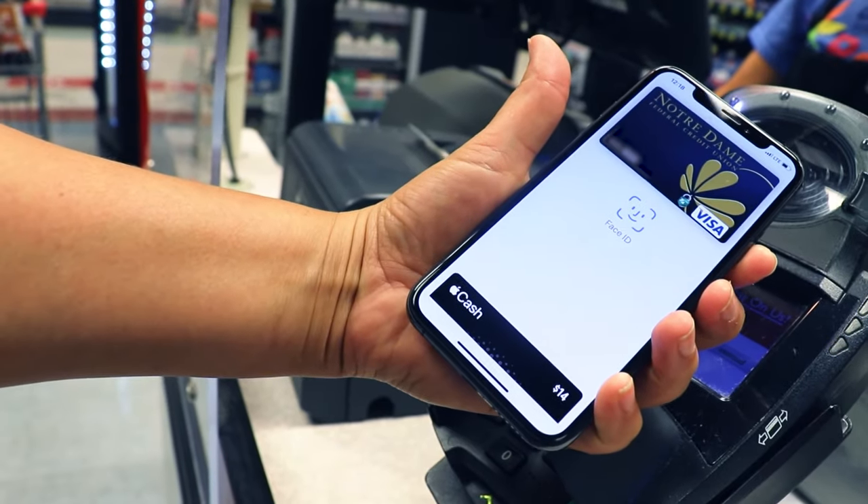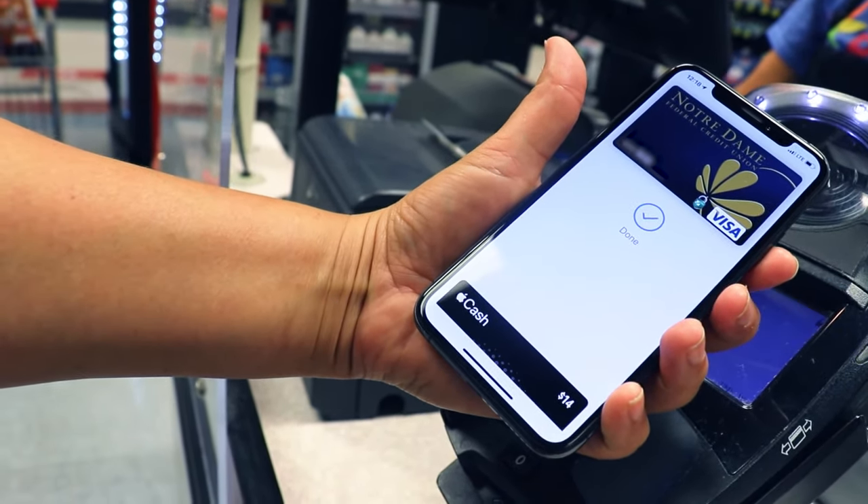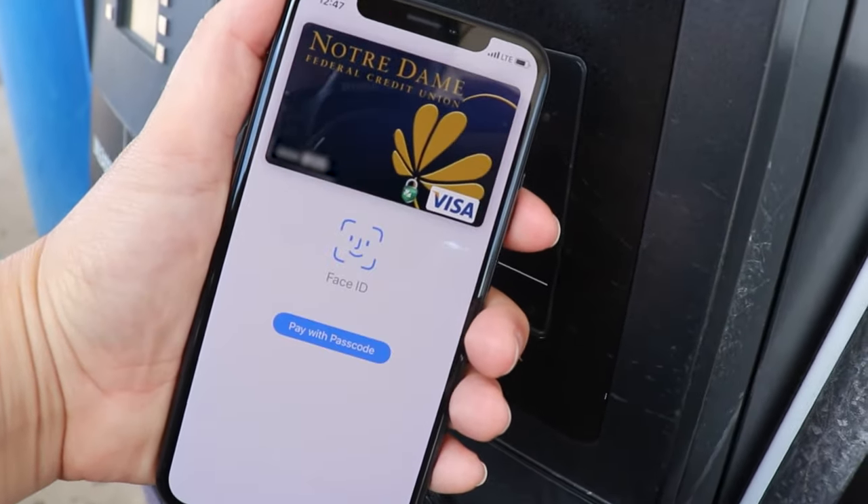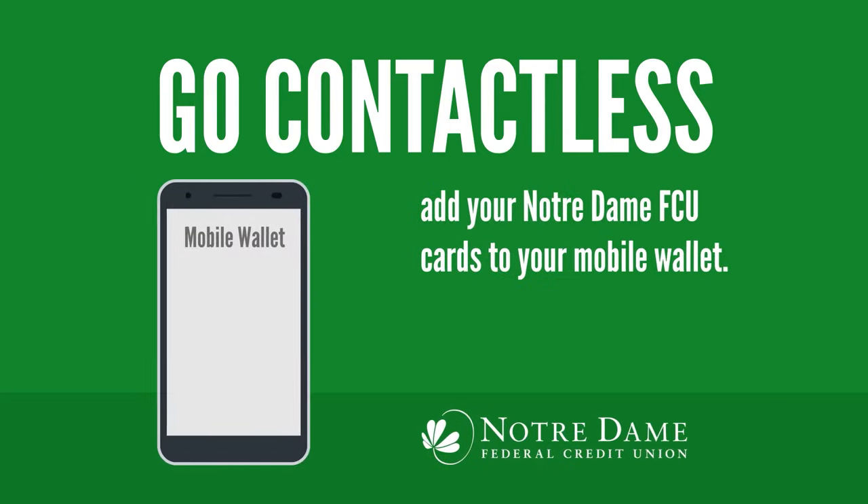When shopping, check if the payment terminal has an NFC symbol to confirm it's mobile pay compatible. When ready to pay, place your phone near the terminal and it will confirm your purchase with Face ID, fingerprint ID, or PIN. And now you're ready for contactless payments with your mobile wallet.